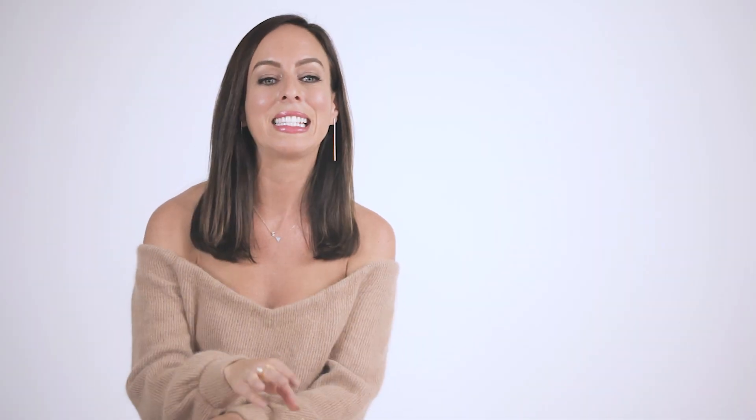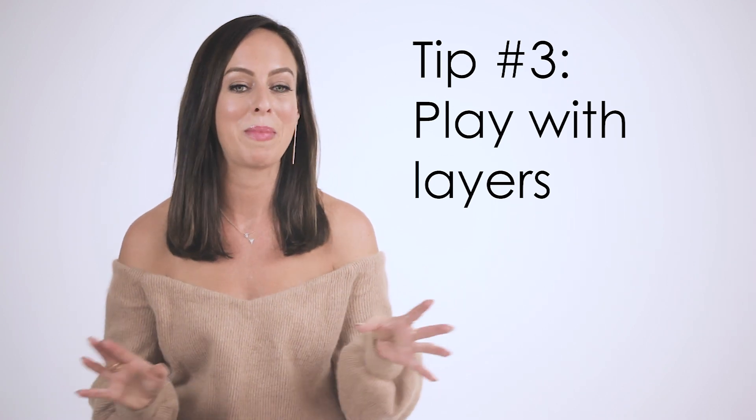Tip number three is layering. My favorite way to wear over the knee boots is by pairing them with jeans.